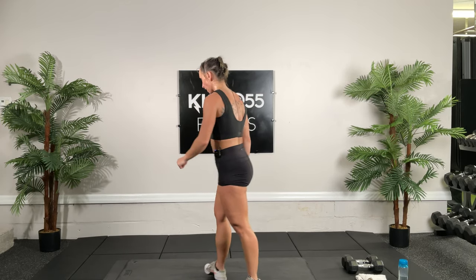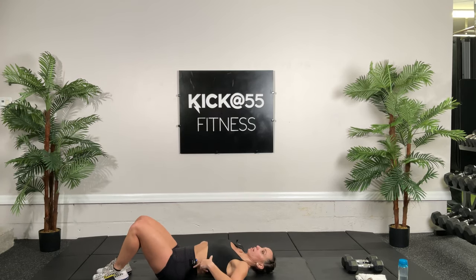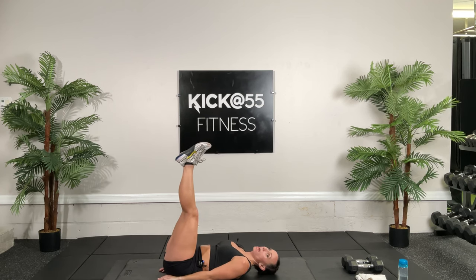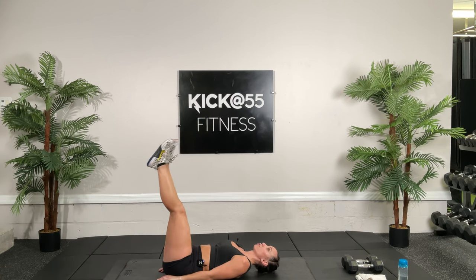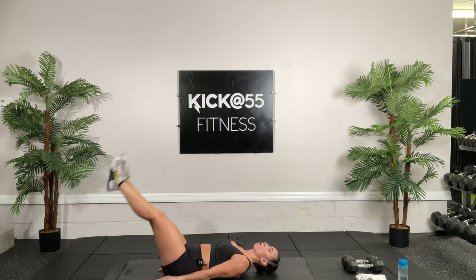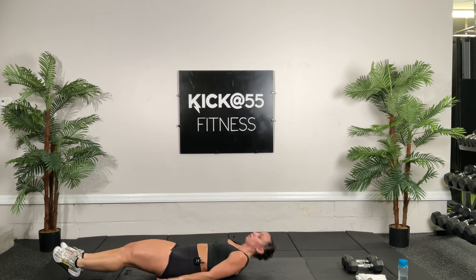Get on the ground — we're going to do bilateral straight leg raises. Get that tummy tight. You can put your hands under you or at your sides. Straighten your legs out, lift your legs up and lower. Really focus on keeping your back flat — 30 seconds of this. Ten more seconds, really work those lower abs and hip flexors.